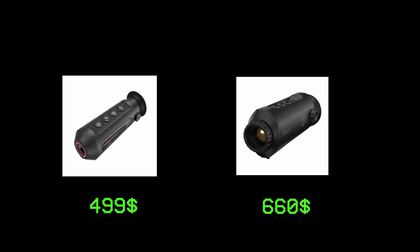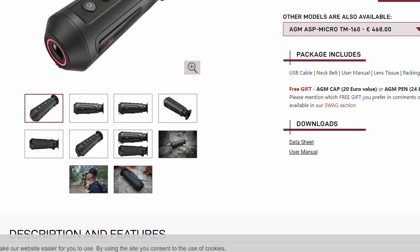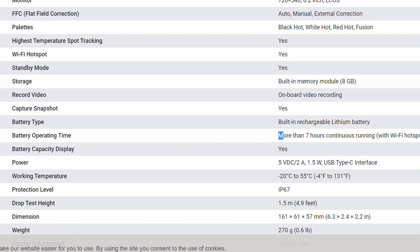You could argue that we do get a wide assortment of color palettes like Insta Alert, Rain, or whatever that is — but you're kind of coping by acknowledging the little cherry on top. The Scout TK is obsolete considering its price and the price of its superior competitors of the same resolution made by ATN and AGM, like the ASP Micro TM160, which has a faster refresh rate of about 25Hz, 7 hours of runtime, and a tripod mount.